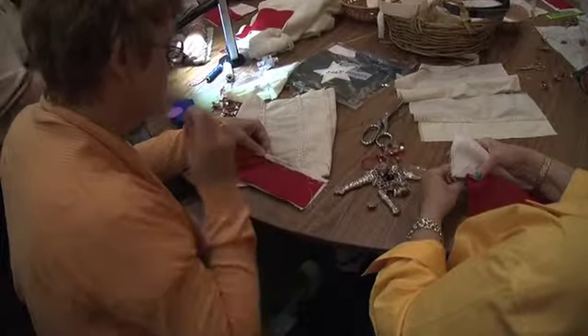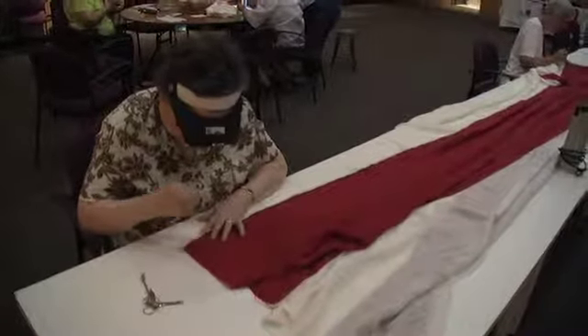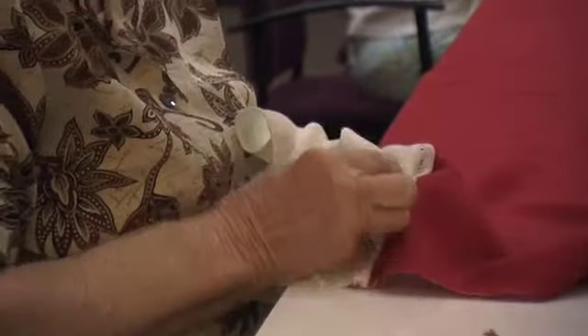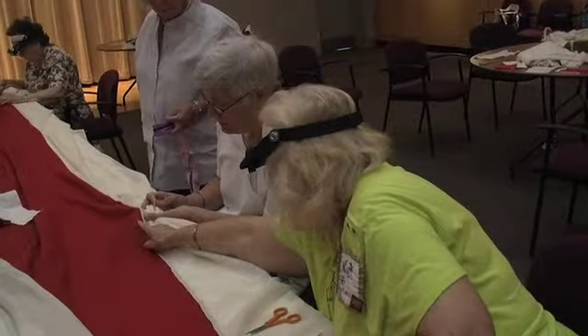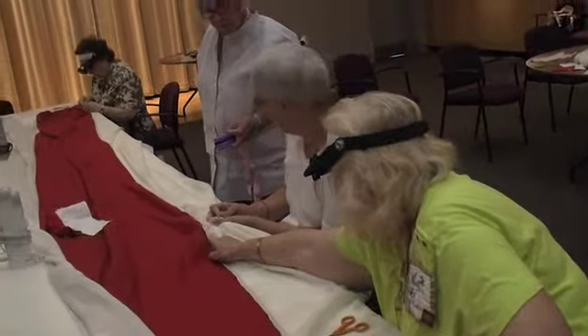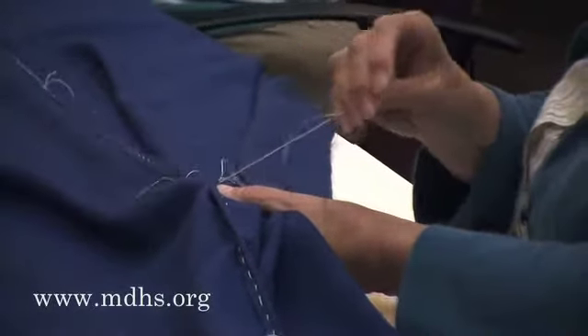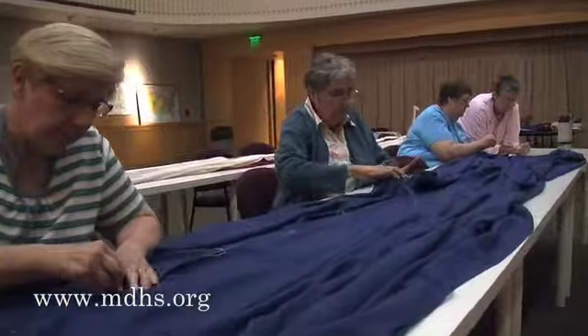As you can see behind me, the ladies are hard at work putting together the stripes of the Star-Spangled Banner flag. We have almost completed the sewing on our eight short stripes — the short stripes that are next to the canton. We are finishing up the piecing of that blue canton, and we're going to be placing our stars on it coming this week.